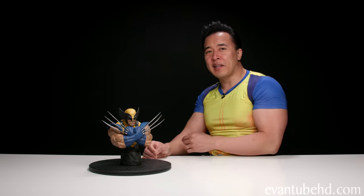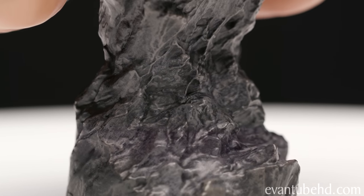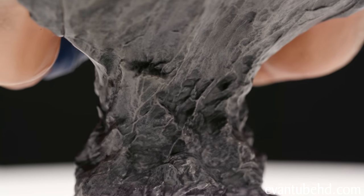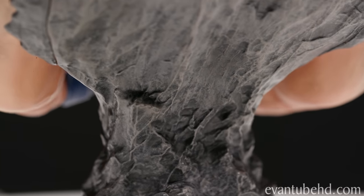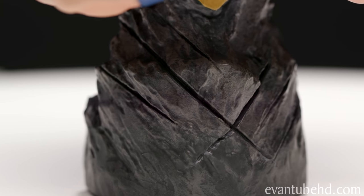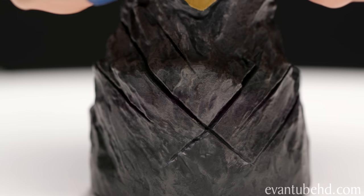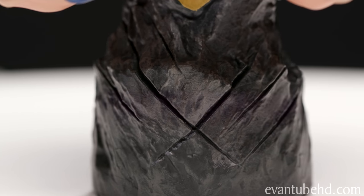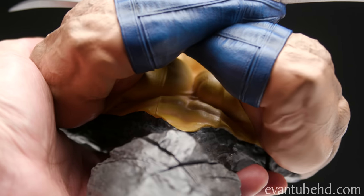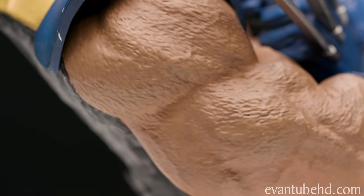Starting off at the bottom, we have a stone-like base with rocks that kind of go up and meet his back. Like most busts, it's very narrow in the middle giving him a very slim-looking waist. It looks like he scratched his own base, and I'm glad to say there are three claw marks on each side — they got it right there. They didn't get it right on the box but they did get it right on the base.